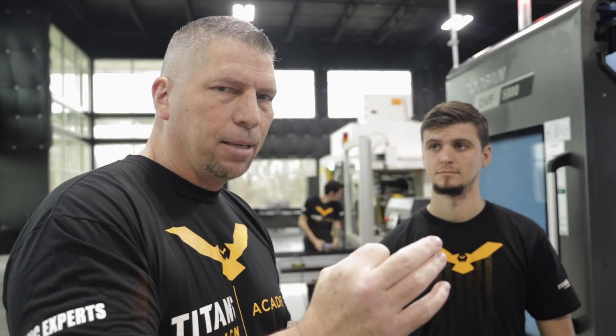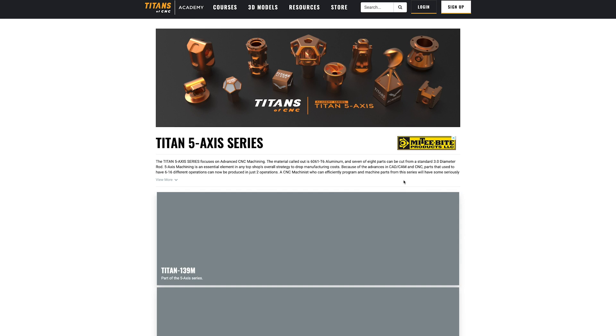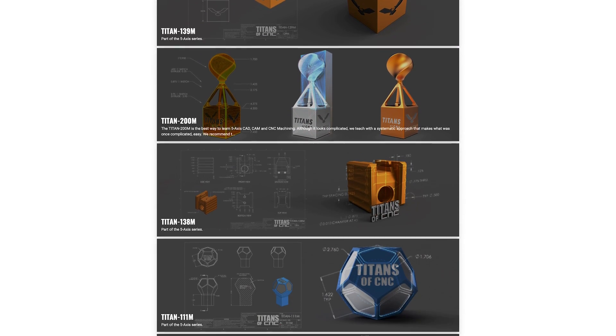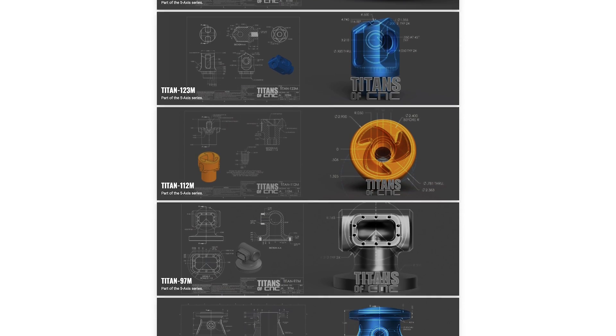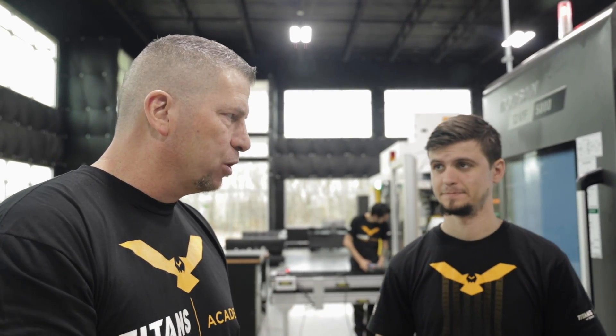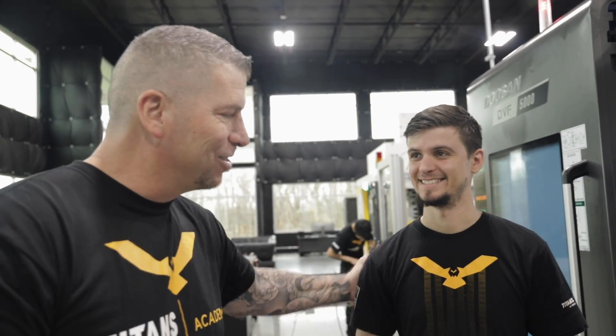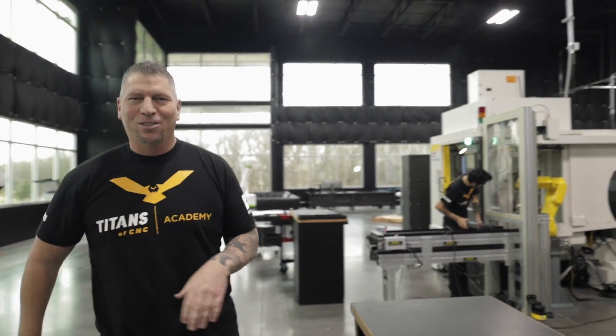Steward is actually going to start knocking out all of the five-axis tutorials in MasterCAM, so you can simply go to the Academy, go to five-axis, and just learn part by part — from three-plus-two to full simultaneous to crazy aerospace parts. We're doing absolutely everything. You're going to be teaching the world how to make it happen.